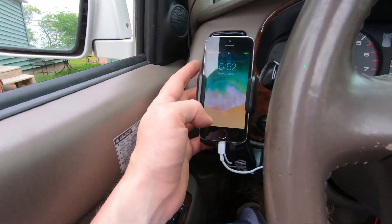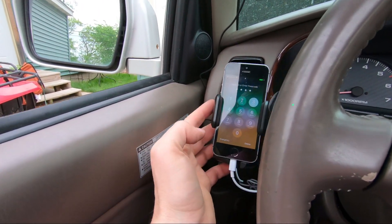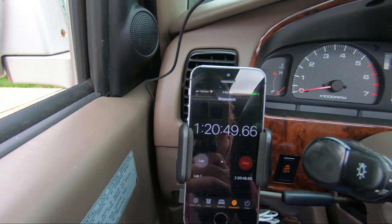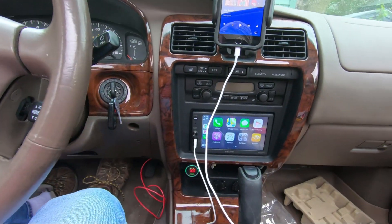Total install time — I still have to tuck this wire back behind the pillar, but that'll just take a few minutes. We're at about an hour and 20 minutes, and that's with filming and moving the camera around. You could probably do it in about an hour if you wanted to.